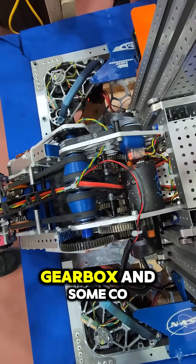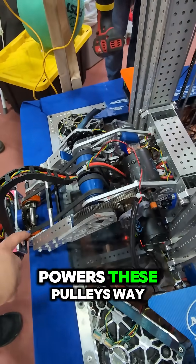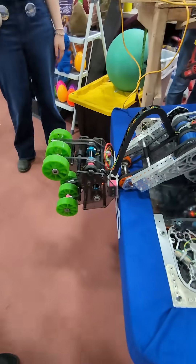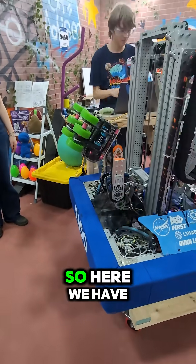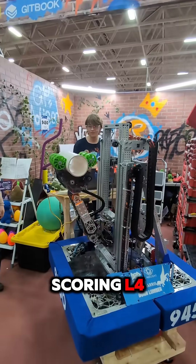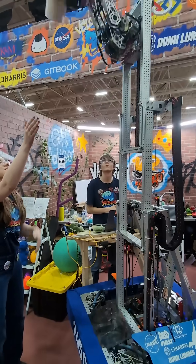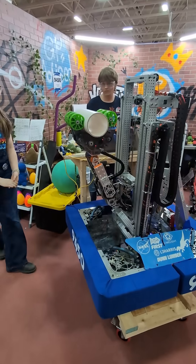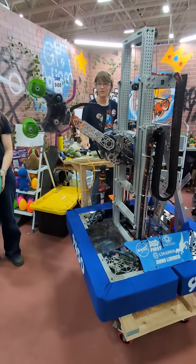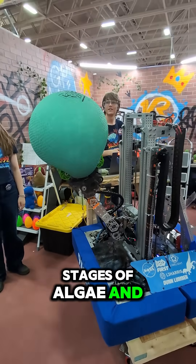And through a custom gearbox and some coaxial rollers and pulleys, it powers these pulleys way down here. Let's show off some of the movement in action. So here we have the ground coral intake scoring L4. And we also have algae ground — there were the three stages of algae — and then we can score in the net.